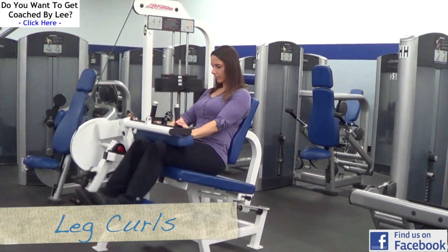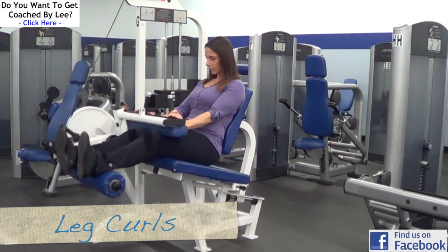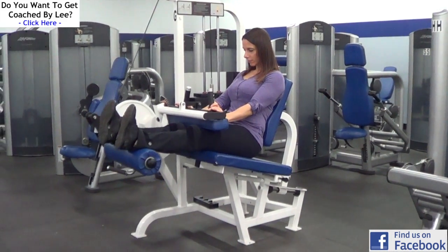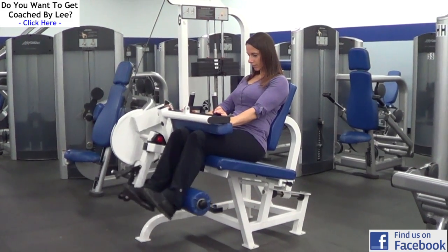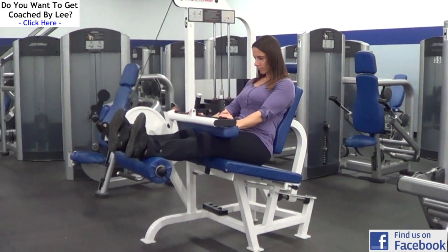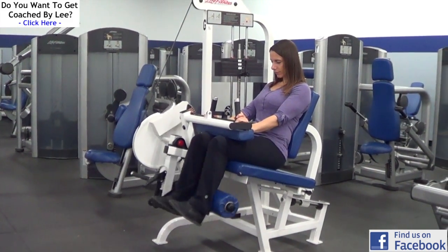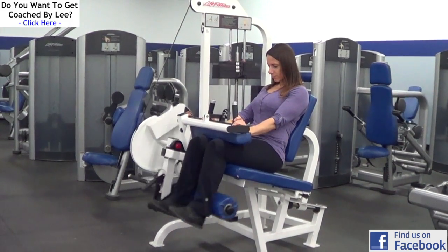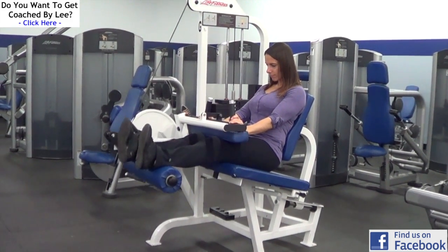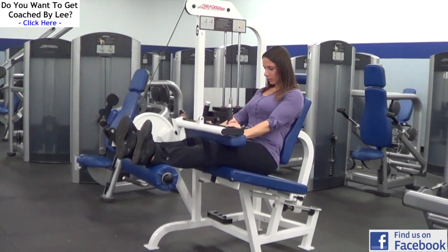After that, we're going to do some isolation for the hamstrings. Patricia is demonstrating the seated leg curl machine, and this is a great move for really isolating and getting a good peak contraction in the hamstrings, or the back of the legs. With this move, focus on squeezing your hamstrings hard — as you curl that pad down, try to hold it for a split second and mentally focus on squeezing your hamstrings hard as you do the exercise.